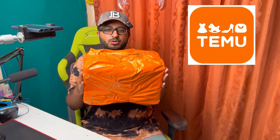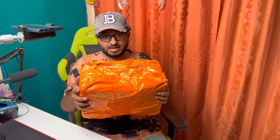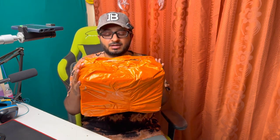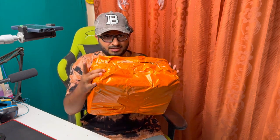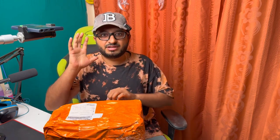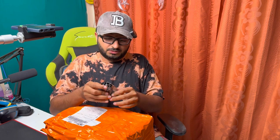My much-awaited Temu order has arrived — yes, it's from Temu, the app which is everywhere. This is a free package as I earned it after referring my 10 friends. You guys can earn it too. It's here, let's open it up. There are five items inside.